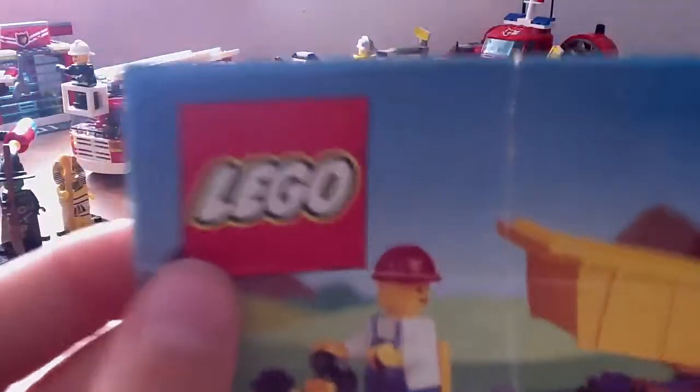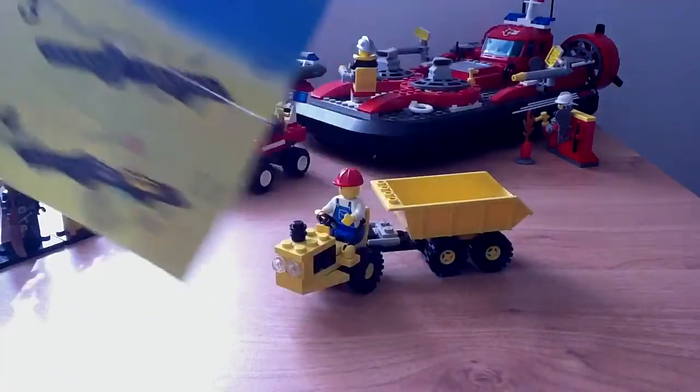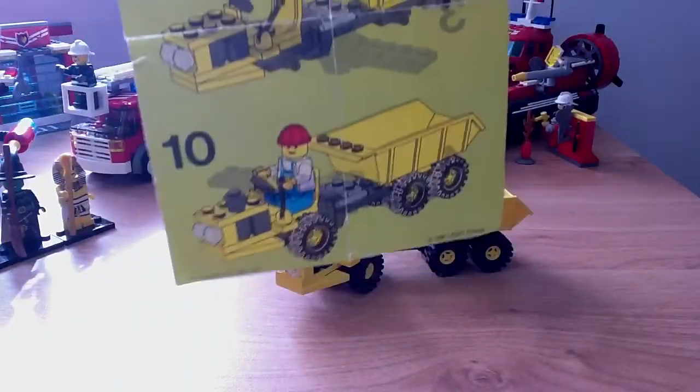So here's the manual for LEGO 6532. It unfolds and has steps on this side, and then basically shows the whole set as it comes together.